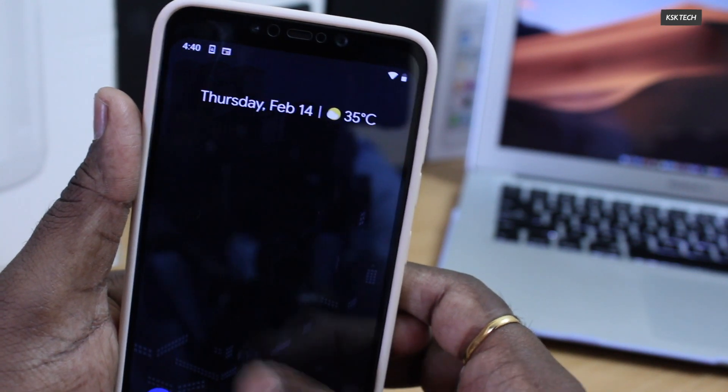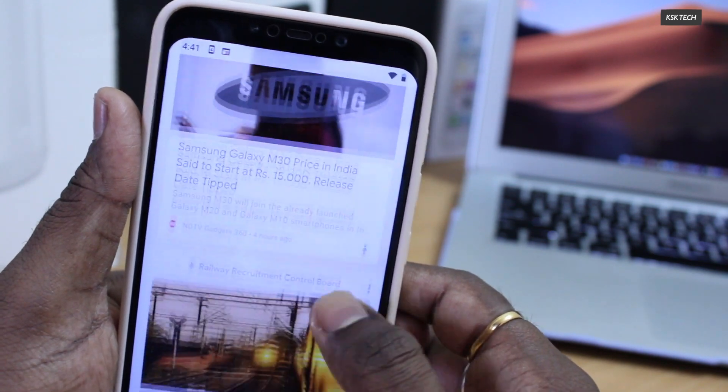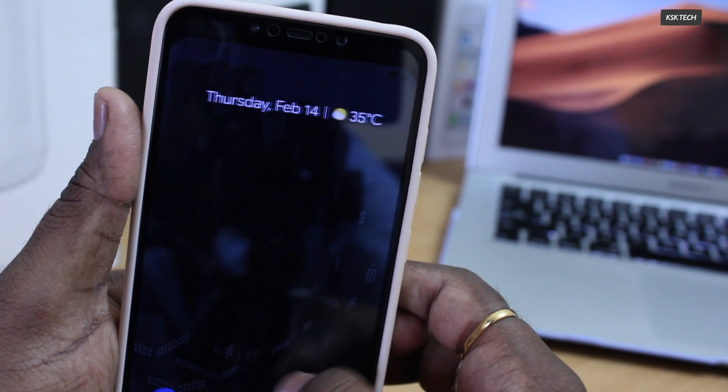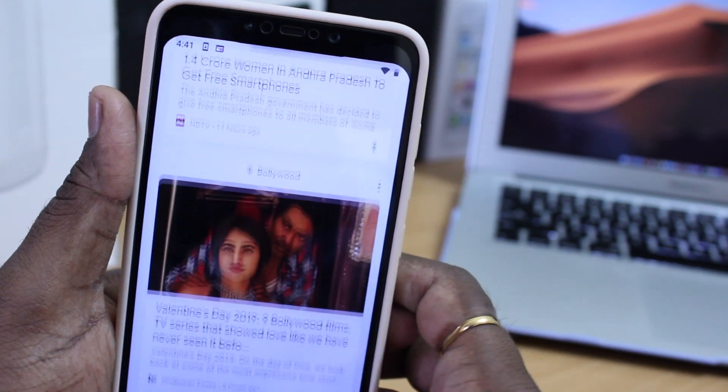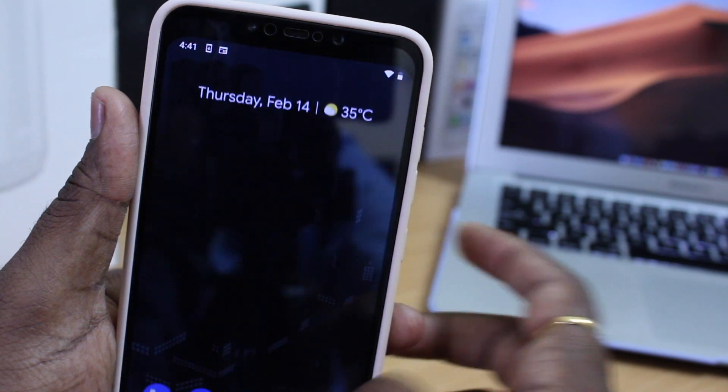So that's it, guys — this is how you can hide the notch on any Android smartphone. If you have any questions, feel free to leave a comment down below, and don't forget to like this video and subscribe for more awesome content. Thanks for watching, this is KSK, bye bye now.